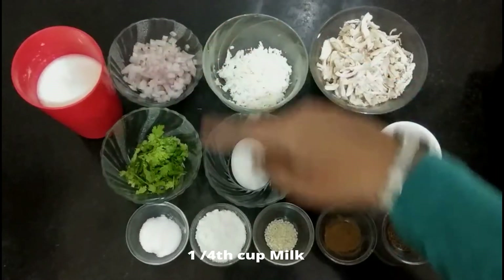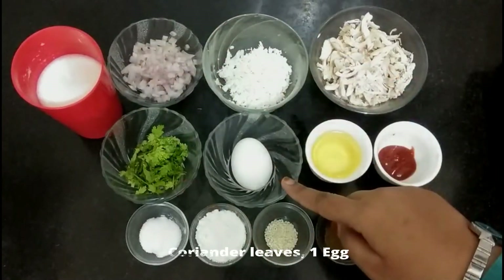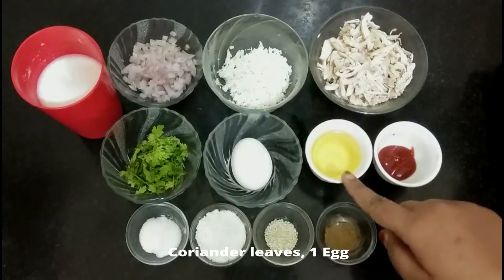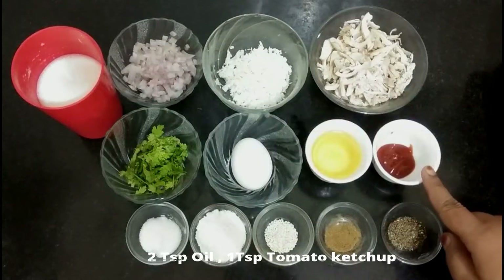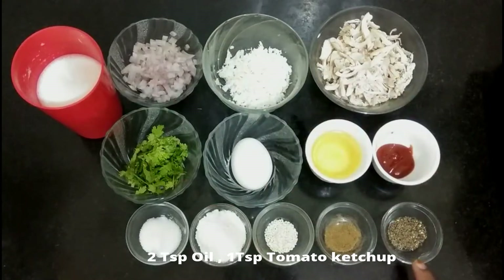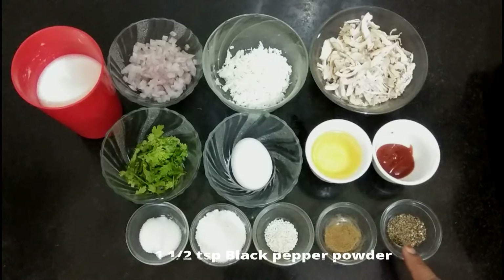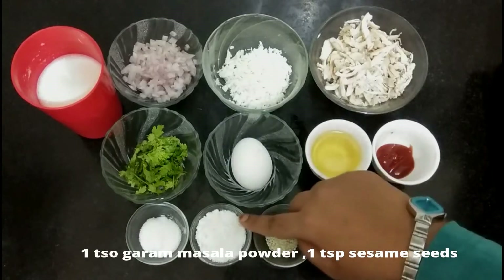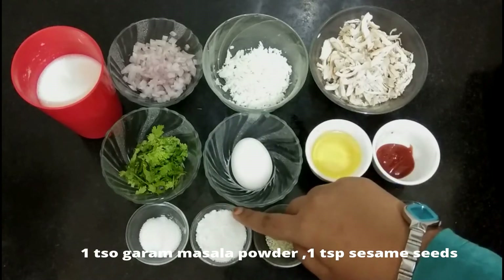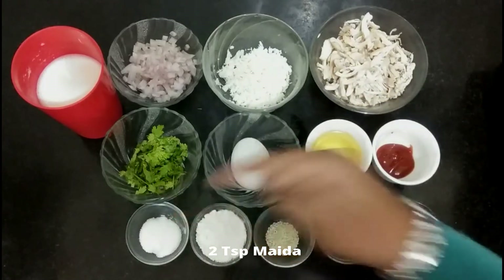We also need a few coriander leaves, one egg, two tablespoons oil, one tablespoon tomato ketchup, one-half tablespoon black pepper powder, one teaspoon garam masala, one tablespoon sesame seeds, two tablespoons all-purpose flour (maida), and salt according to your taste.